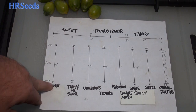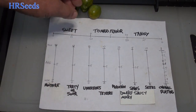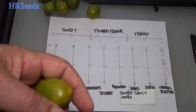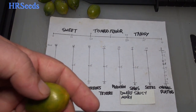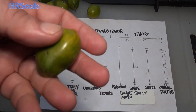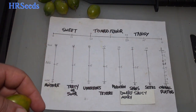That's it — that's my tomato review on the Dwarf Saucy Mary tomato. I'll leave whatever information I have on this tomato in the description as well as the website, and I'll also leave a link below where you can purchase the seeds if you want to give this variety a grow for yourself. Hope you enjoyed the video — don't forget to like, share, and subscribe, and I'll see you on the next one. Take care.